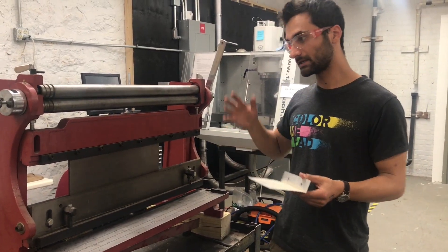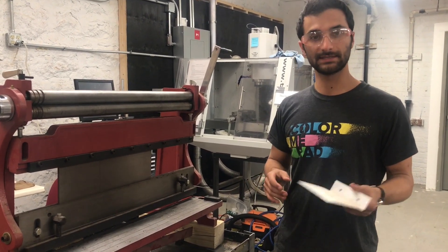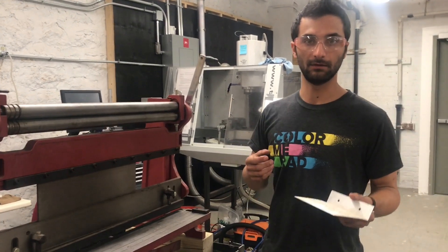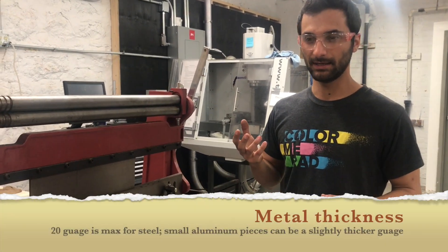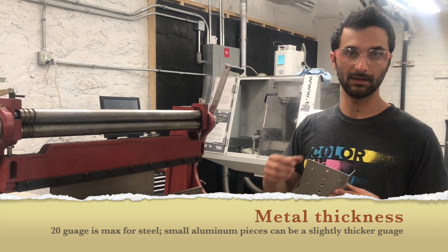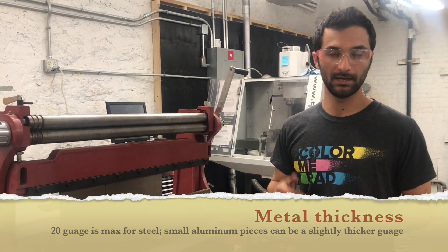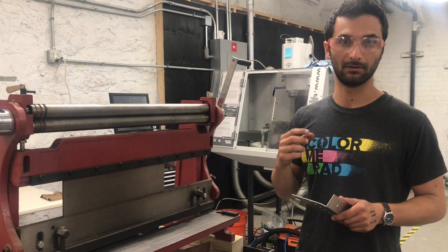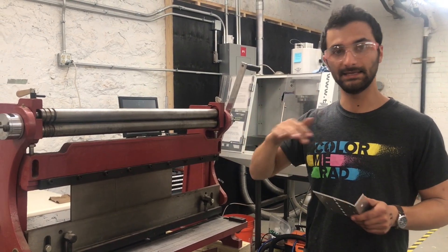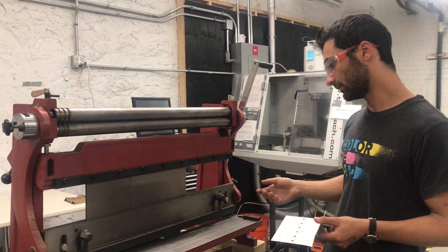We're just going to go through these things progressively. In terms of what this is for — it's for sheet metal again, up to a thickness of 20 gauge. So 20 gauge is about .03 inches thick, so you can get a pair of micrometers or calipers to get a sense. When you buy metal, you buy the gauge. Higher number of gauge means thinner metal. So 20 gauge is the limit, meaning 18 gauge is too thick, and certainly anything lower than that. So we'll start with the shear.